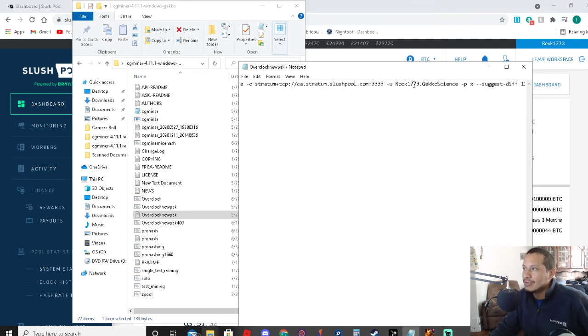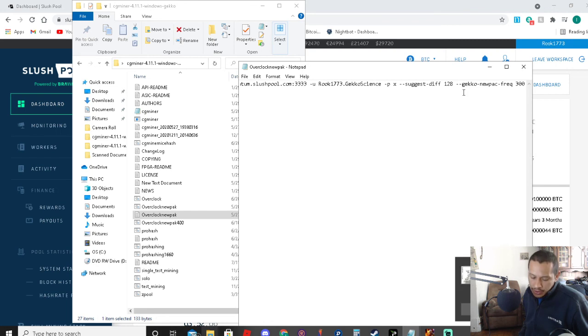Mine is Rook1773 at GeckoScience, password is x. You can put suggest difficulty 128. GeckoNewpac frequency 300 — that's because I'm overclocking it; it's supposed to be frequency 100. They usually suggest difficulty 32. I put it for 128 because I'm overclocking, so I'm going a little higher.